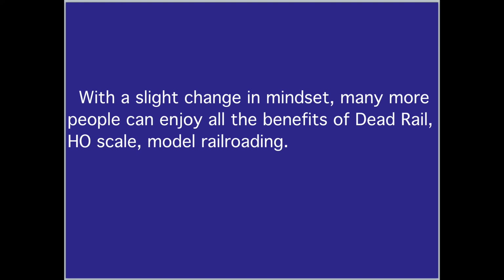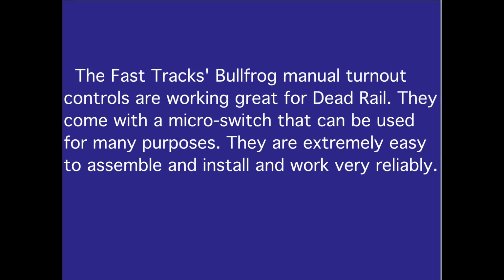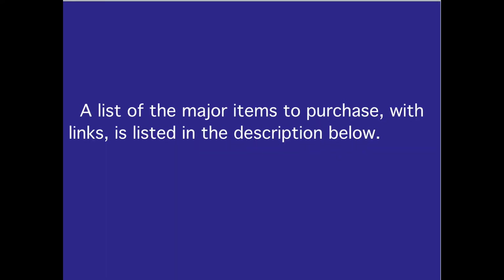With a slight change in mindset, many more people can enjoy all the benefits of dead rail HO scale model railroading. Thinking outside the box can provide indoor benchwork that is both durable and sturdy and does not require a lot of expensive lumber, woodworking skills and tools, or a large vehicle or trailer to transport the materials. The Fast Tracks Bullfrog manual turnout controls are working great for dead rail — they come with a micro-switch that can be used for many purposes, are extremely easy to assemble and install, and work very reliably. A list of major items to purchase with links is listed in the description below.